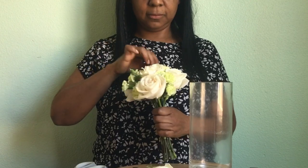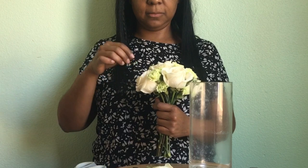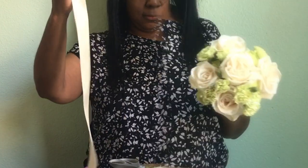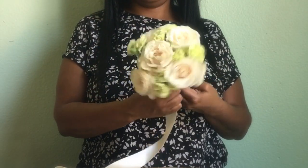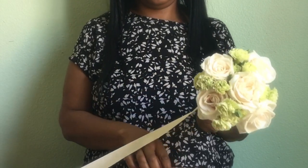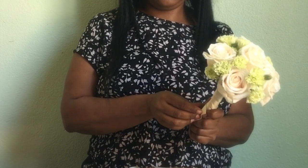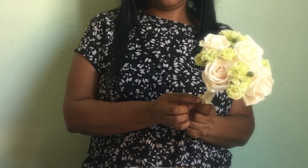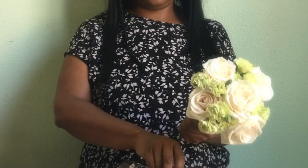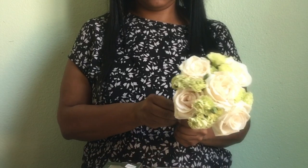Next we're going to — I'm such a perfectionist, I love to make sure everything looks presentable — we're going to use some ribbon. I picked ivory satin. I just wrap it around, cut it, and take two pins. I pin them going at a diagonal, pushing them upward so that they won't come through the other side, because you don't want to stick any of your ladies.